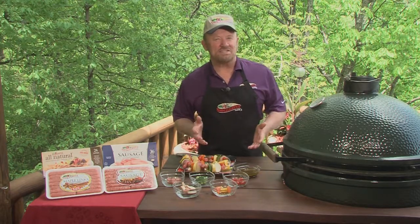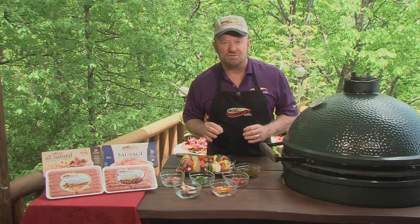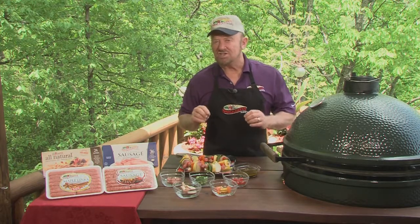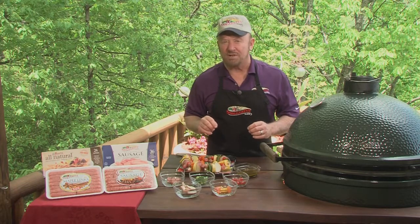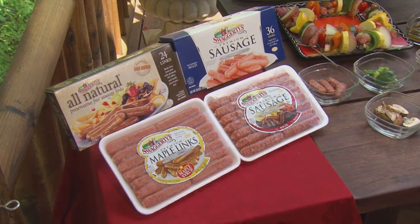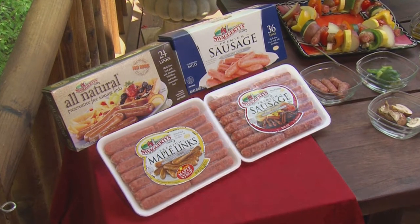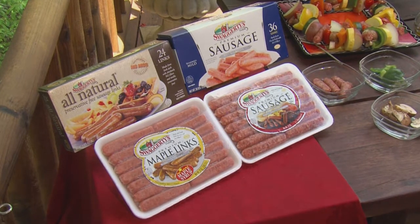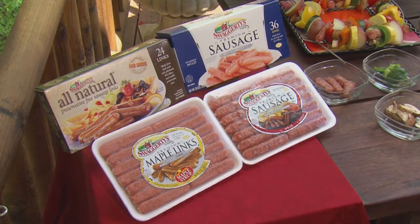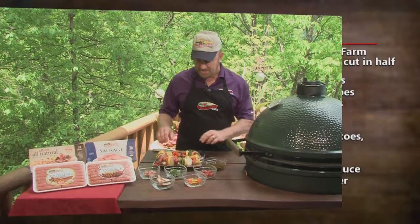I love kebabs, don't you? Well here's a way to take them up to the next level and really make them special. Think about this now — sausage is not just for breakfast anymore, and so you can place it inside the recipe for kebabs. I'm using the Swaggerty's Premium Sausage Links. You can use the all natural, you can use maple, or you can use the mild ones, but here it all fits together.